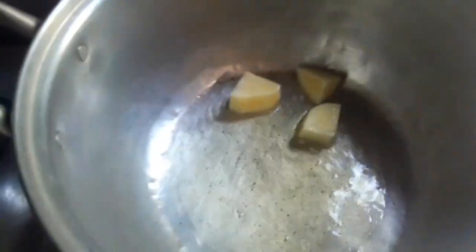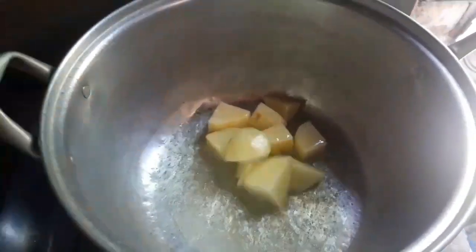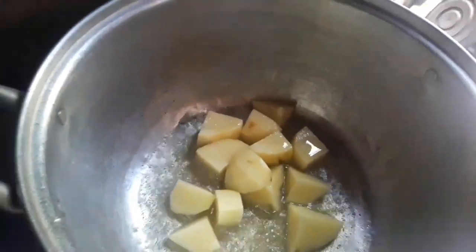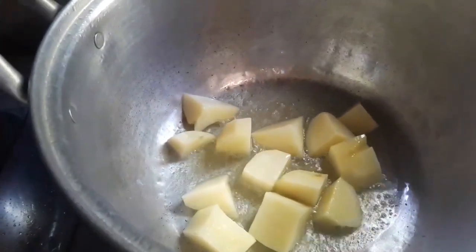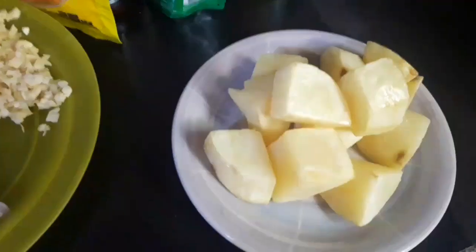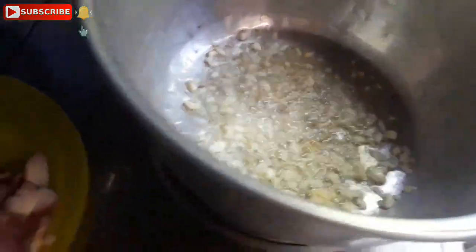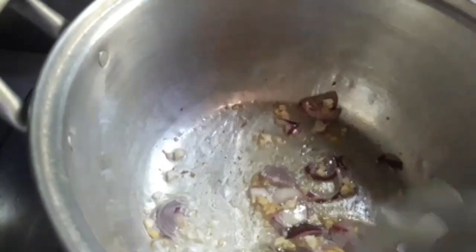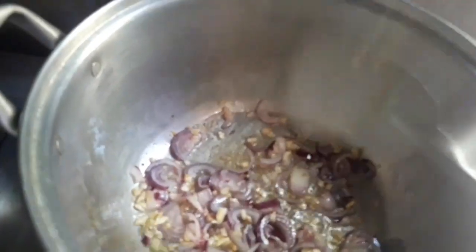We will fry our potatoes first, then set them aside. Now let's sauté our garlic — we'll fry it first of course. Apologies, I'm just holding my cellphone to record.